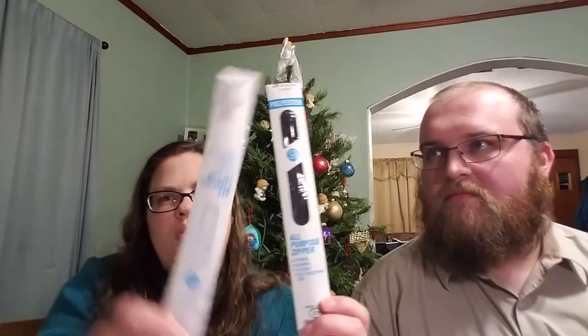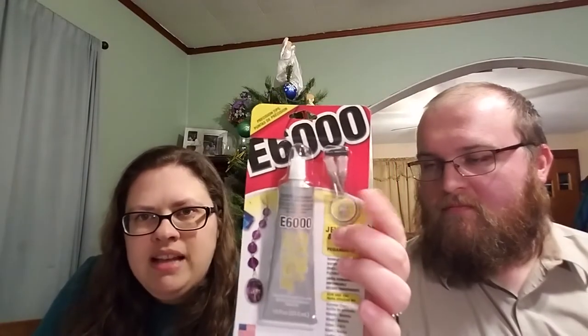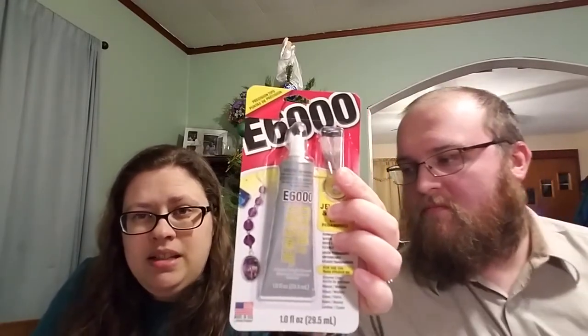Another friend gave me some balloons — you can't really see those — and she also gave me a gift card, so I bought some supplies. I bought some zippers that I'm going to use for project bags, and I bought some more glue. I love that it has these tips — I think that'll make my life a lot easier.